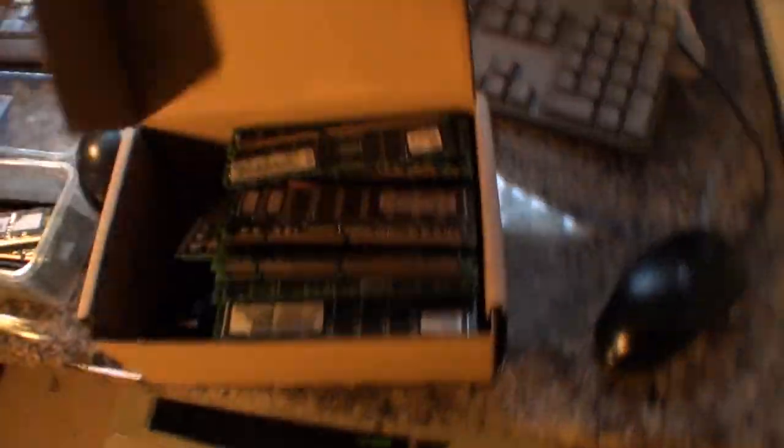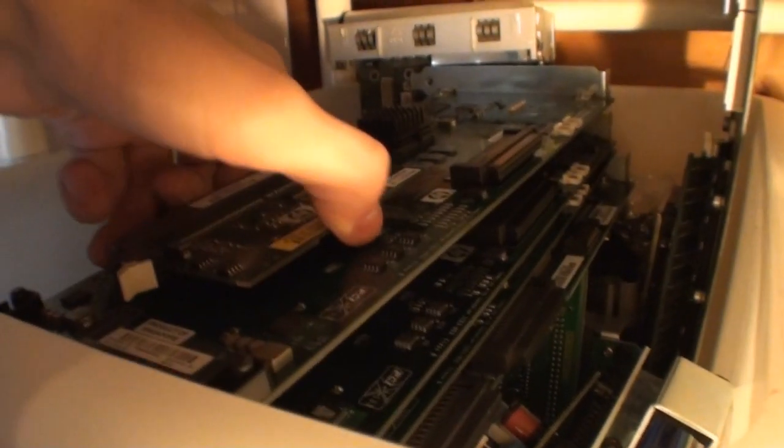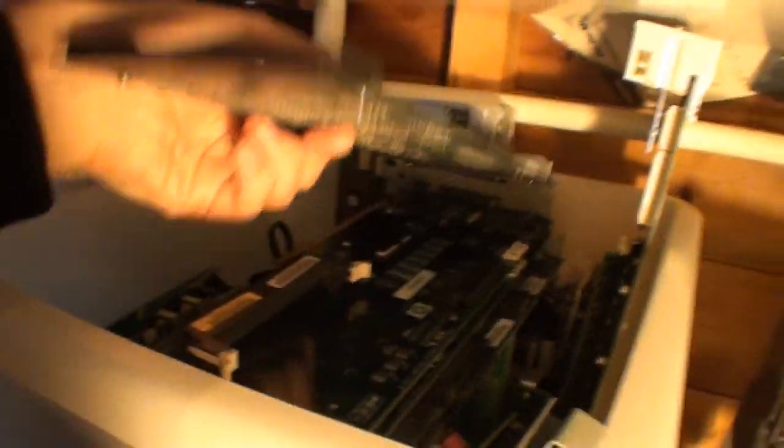In this box there's some very ancient stuff — some memory that might actually fit one of those SCSI cards. Let's have a look — yes, look at that, it fits perfectly! Fancy that — I didn't even know I had that. I'll have to give that a go.